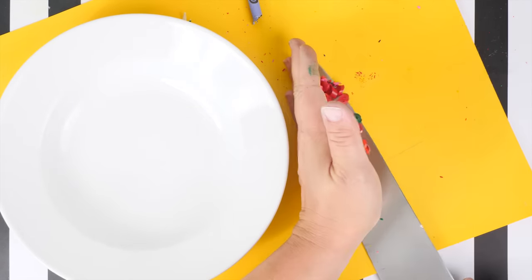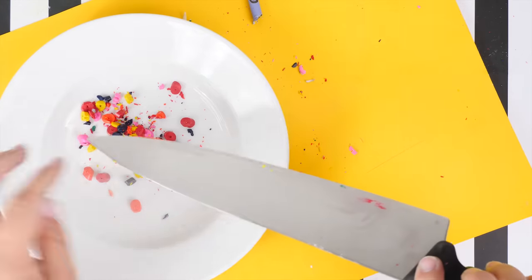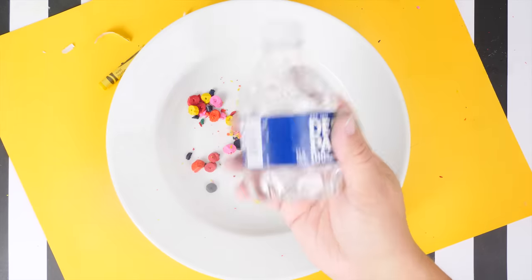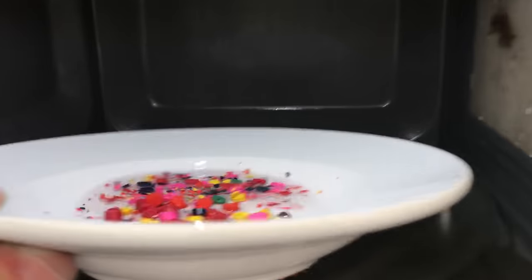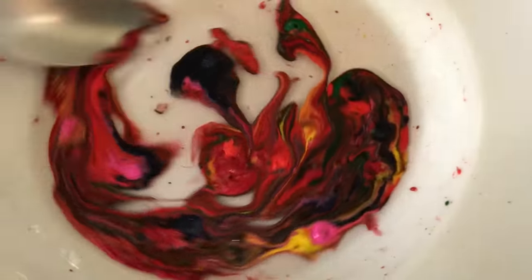Here's my mystery ingredient — drumroll please — it's water! In the past I had not used water and they melted slightly, but when you add water, amazing stuff happens. I put this in the microwave for 30 seconds and look, it's like a Picasso masterpiece. The colors are like a rainbow in a bowl.